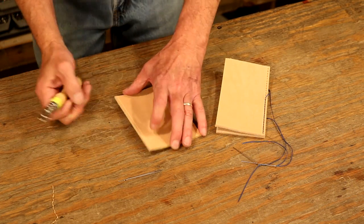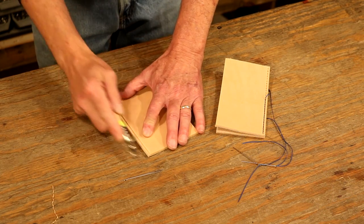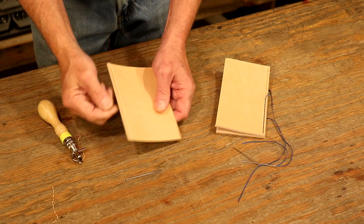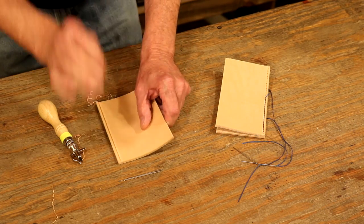One more good point on a groover though — on eight to nine ounce leather, I love a good deep groove line and we can actually make multiple passes. But what's happening is we've now created a tab that's going to tear off. Or if that's a stitch line, it's just not going to be strong.